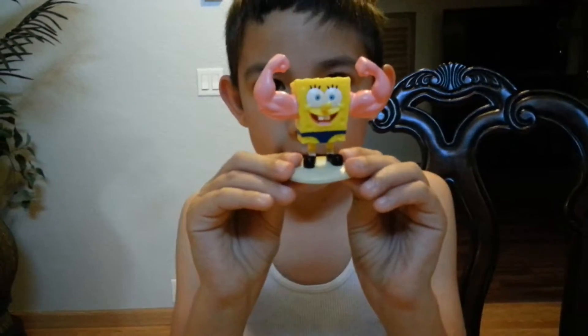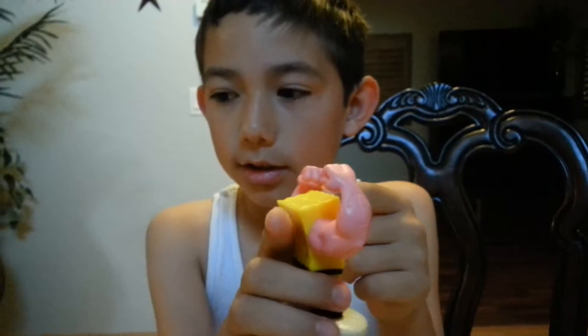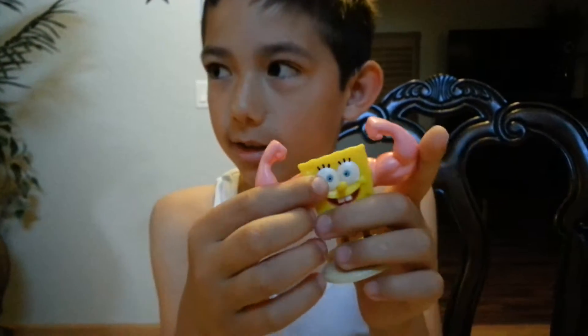Now next we have Muscle SpongeBob. I think you saw this on a TV show. He saw this on a TV show — these muscles. And then he bought them. And then I guess they were fake, and then Sandy figured it out.